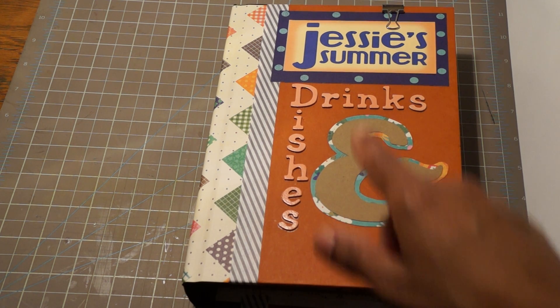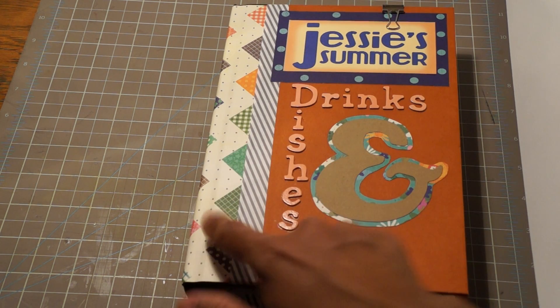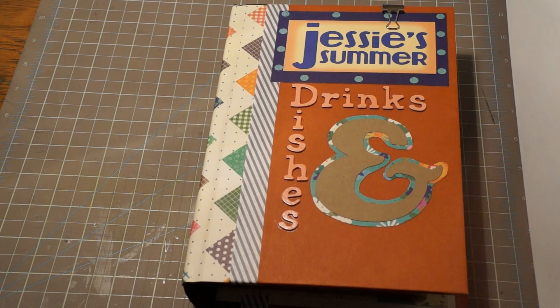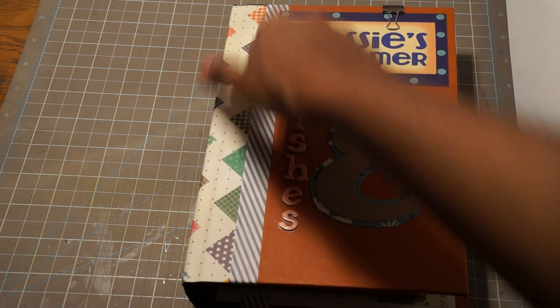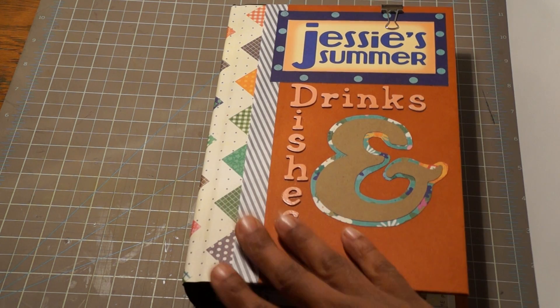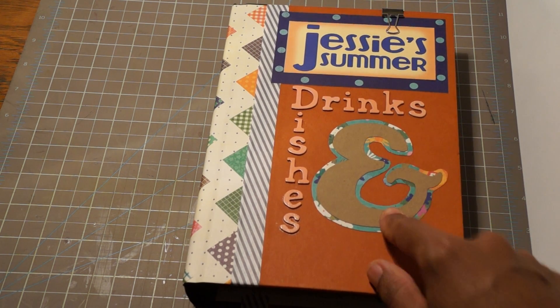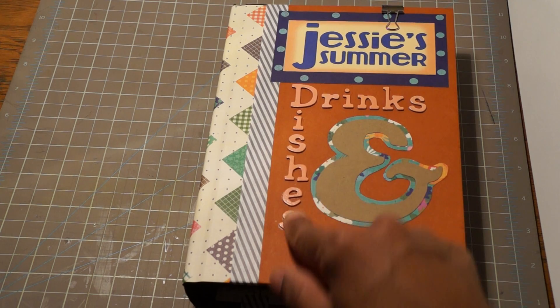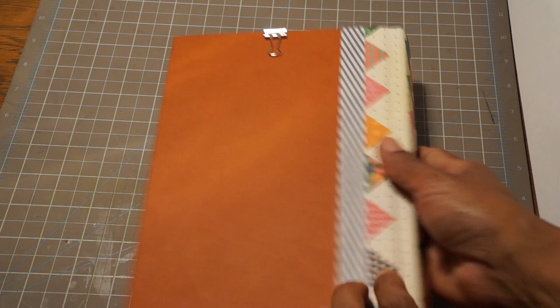My husband and I found a font we liked on the internet and printed this up from scratch. The paper is Pebbles Lakeside. We mounted that on some of the papers from the collection — you're gonna see the really cute papers. The ampersand is done on craft cardstock and paper from the collection, one of the florals. The stickers here are thickers, and I used the paper on the binding — I used a reclaim book. You can see the binding here. I covered it with some washi tape.